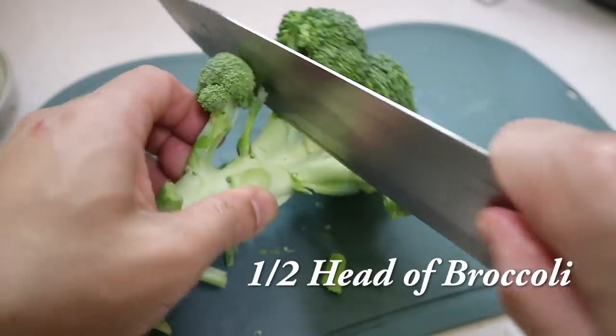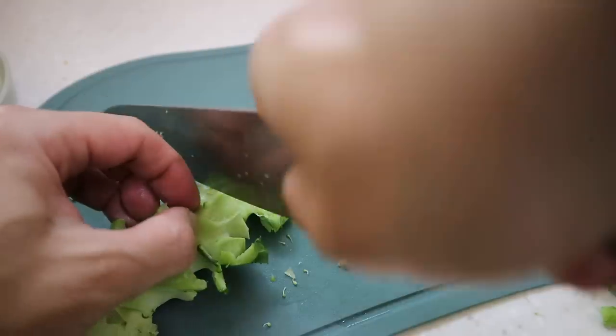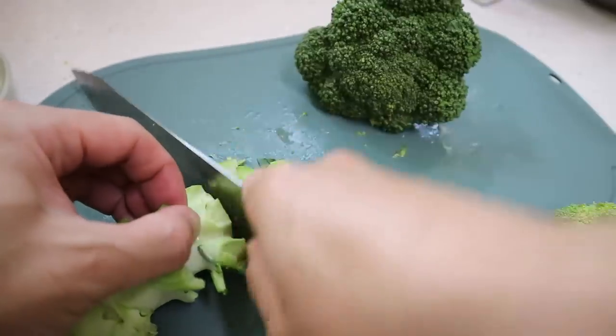Half a head of broccoli. Great recipe to use broccoli — it works beautifully. And I'm going to just cut off a little bit of stem pieces as well. Same for this as well.